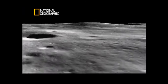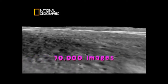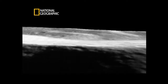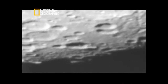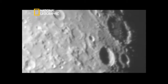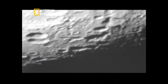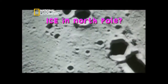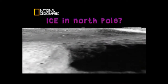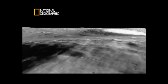Chandrayaan-1 has sent more than 70,000 breathtaking images of the lunar surface, including from permanently shadowed areas like craters. It has collected massive data pertaining to the chemical and mineral content of the Moon, and conducted experiments to solve some of its mysteries — like whether there is ice in the crater at the North Pole. All this data will come together to create the first ever detailed map of the Moon.